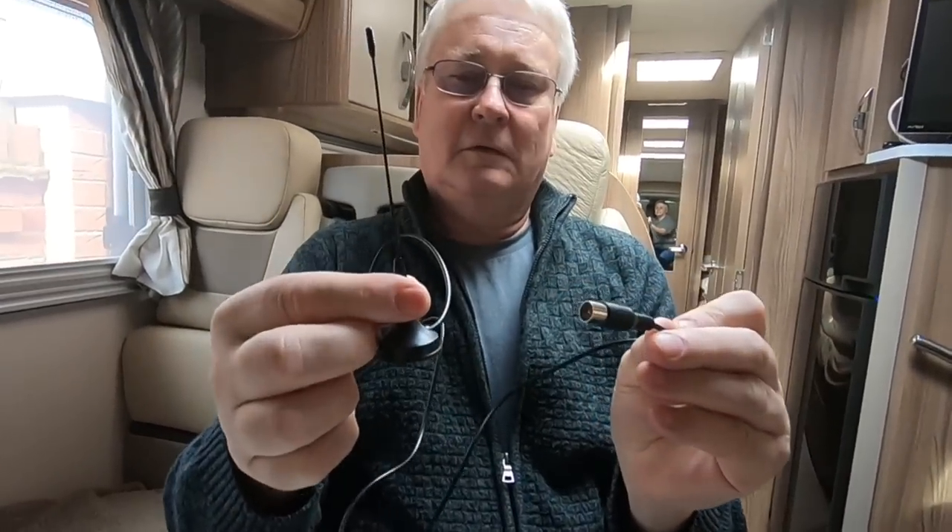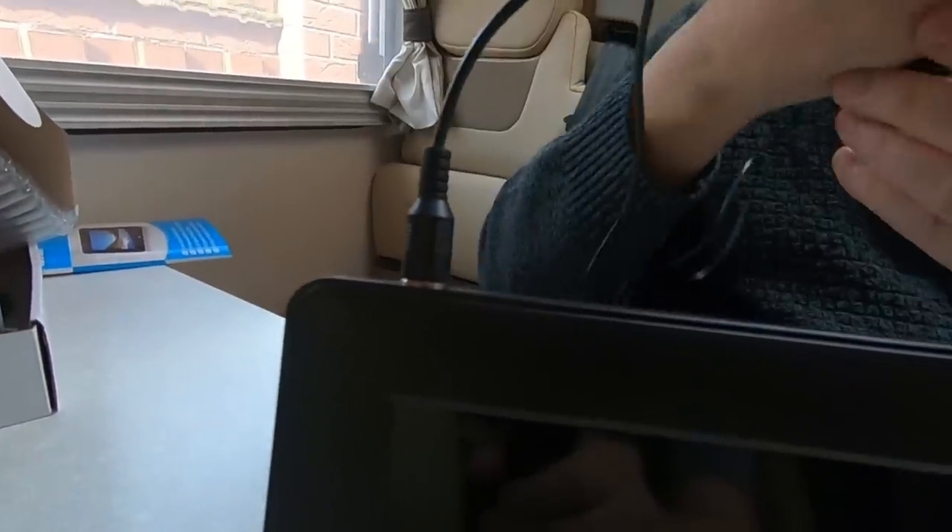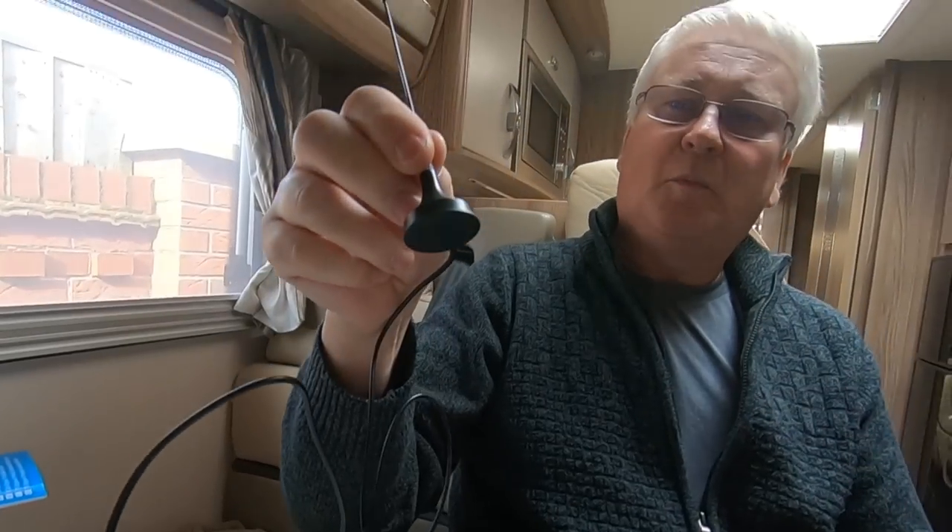It comes with an aerial, and the aerial plugs in the top. I think this would be really useful on top of your car - you could just stick it on top because it's a magnetic mount.